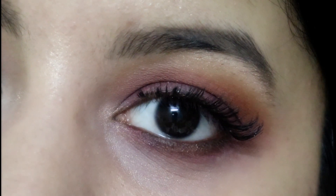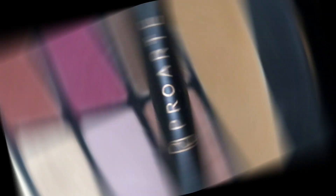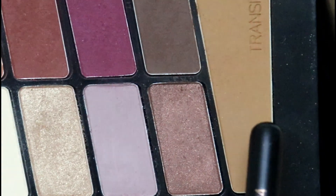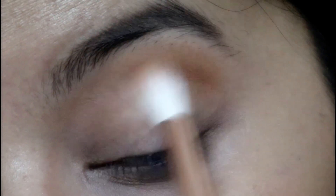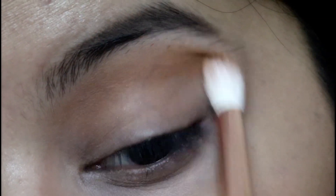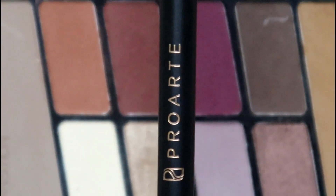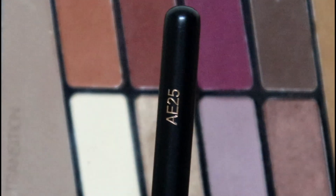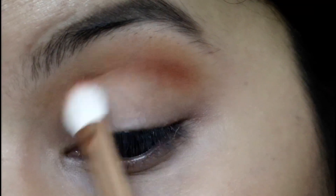This is the last look — perfect for wedding season and for brides. First, using a Pro Arte E24 brush, I'm picking up the transition color and applying it right above my crease area to blend all colors together. Next, using a Pro Arte E25 brush, I'm picking up the light orange color and applying it as my crease color.